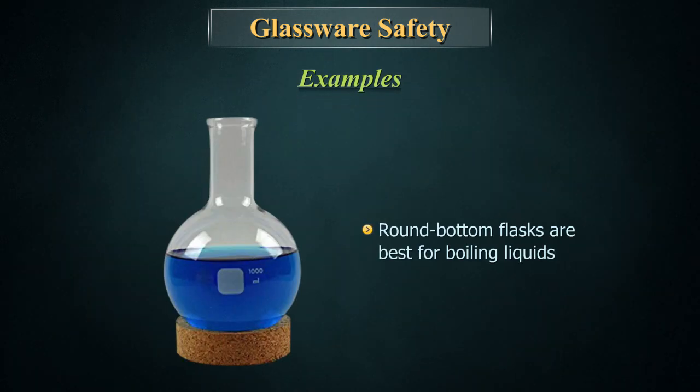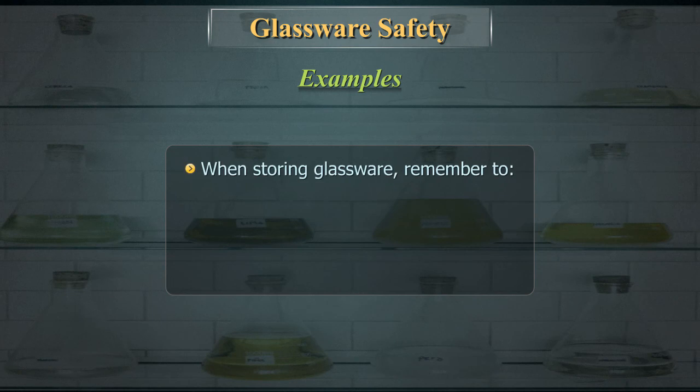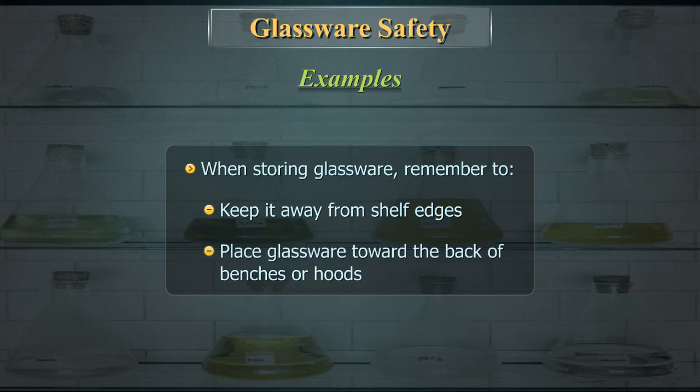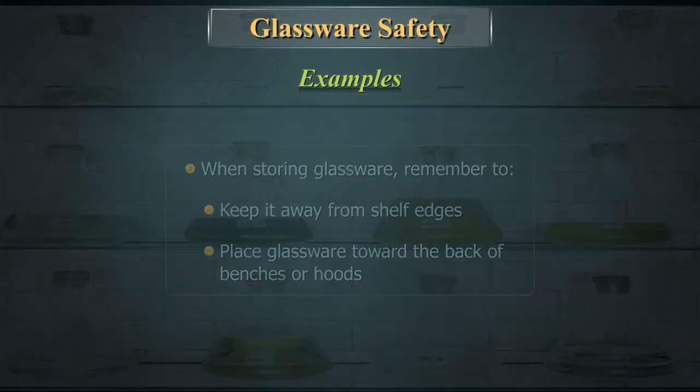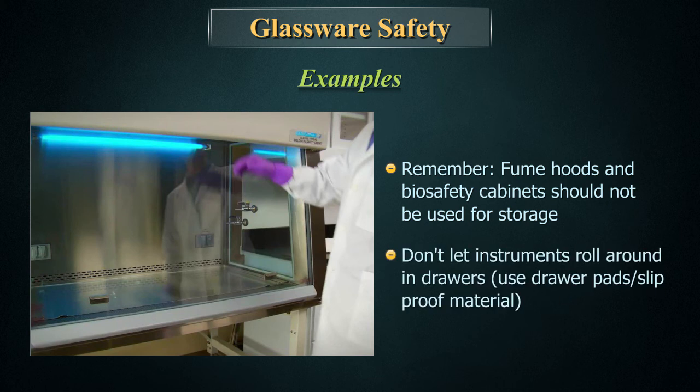Round bottom flasks are best for boiling liquids. Never set hot glass on a cold bench top. When storing glassware, keep it away from shelf edges. Place glassware toward the back of benches or fume hoods. Remember, fume hoods and biosafety cabinets should not be used for storage. Don't let instruments roll around in drawers — use drawer pads or slip-proof material.